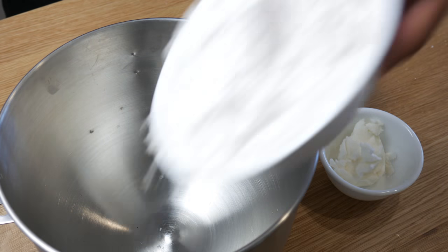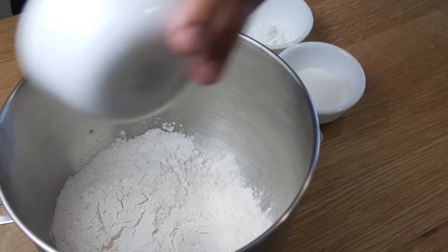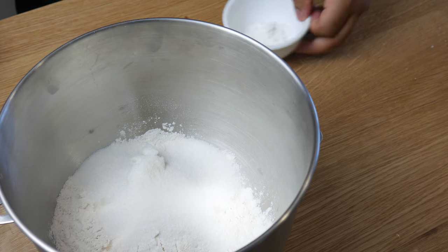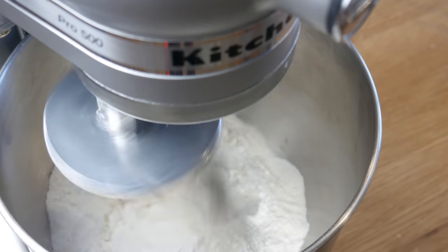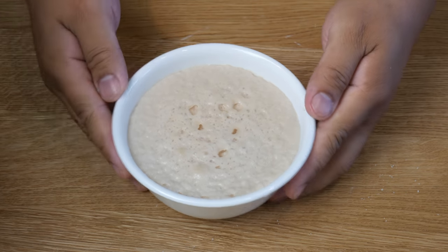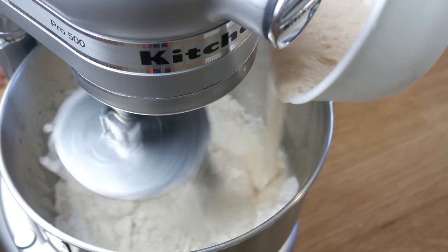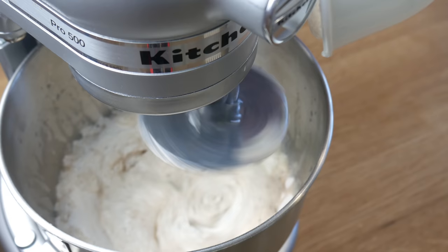In a stand mixer bowl, we're going to add in 2 and a half cups of all-purpose flour, 3 tablespoons of shortening or lard, 3 tablespoons of sugar, and 1 tablespoon of baking powder. We're going to attach this to the stand mixer with a dough hook attachment and give it a mix. After 10 minutes, our yeast is ready and we're now going to add it to our dry ingredients.